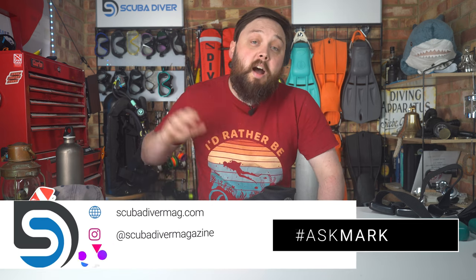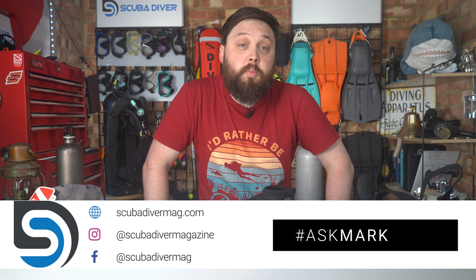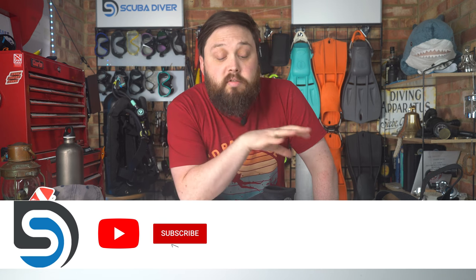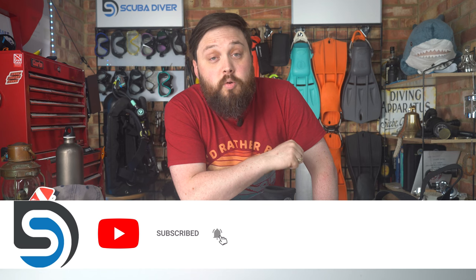You do still get a response as soon as I can. Head over to our website scubadivermag.com, check out our magazine — it goes out globally. Remember to subscribe here on YouTube. Thank you for watching everybody, and of course, safe diving.